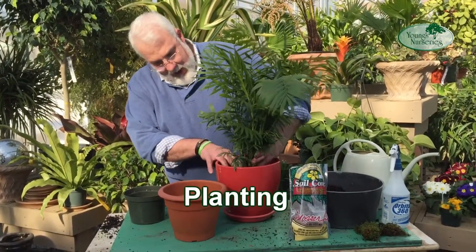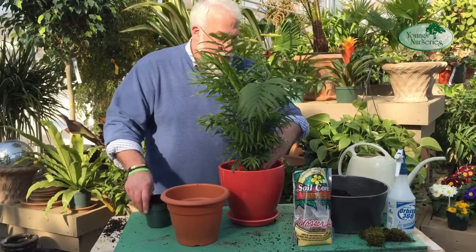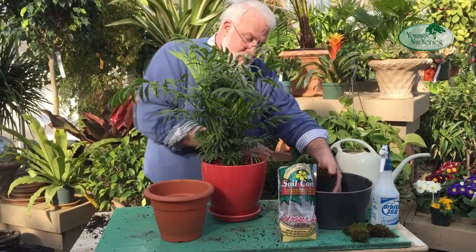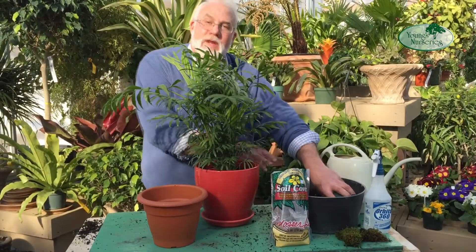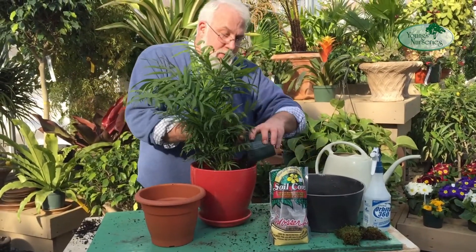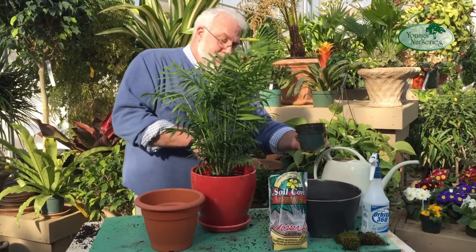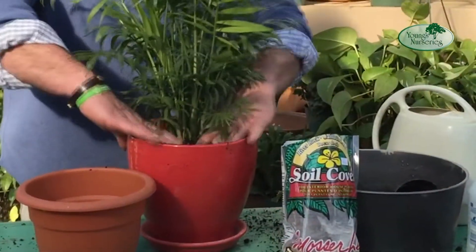Let's just set this in — and the depth is just right. We'll get rid of that empty pot, and now we're going to fill in with our soil. Here I've selected a pot that looks appropriate for the size and stature of the plant, but it's something that's going to allow for several years of new growth. In this size container, this palm should be just fine for anywhere from three to four years. After that, it will start to get tight in the container and you'll sometimes notice a difference in growth.